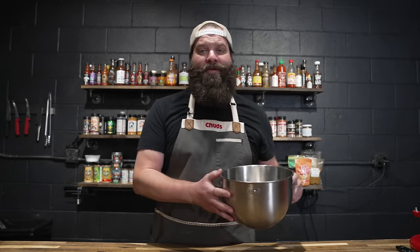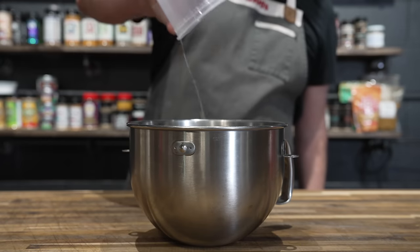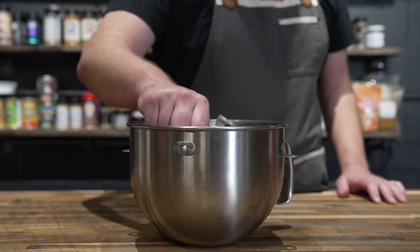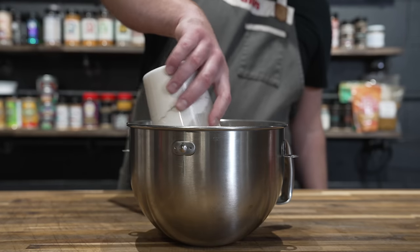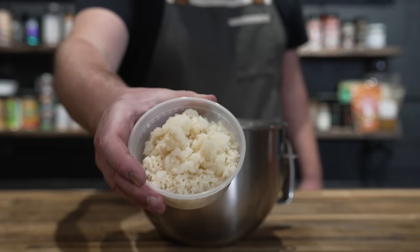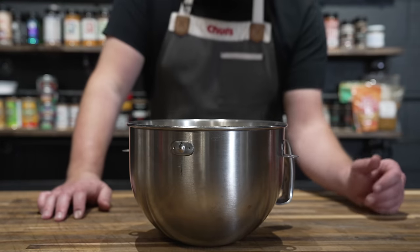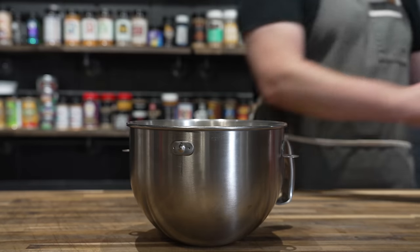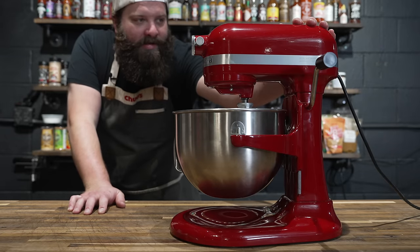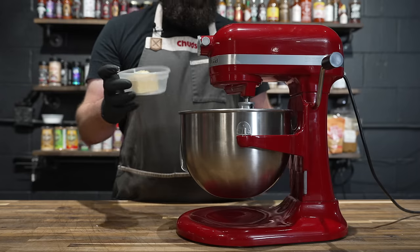Let's get some potato buns started for these eventual sloppy joe sandwiches. Going into our bowl with some warm water, one egg, our yeast and our sugar — mix that up a little just to break up the egg. Next up going in with some all-purpose flour, some dough conditioner, salt, and some mashed potato. I just peeled it, baked it off for about an hour, and then sent it through the potato ricer. This is my first attempt at making potato buns — got this recipe from Brian Lagerstrom and usually his breads come out really well.